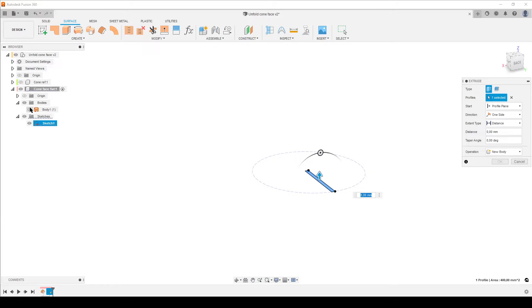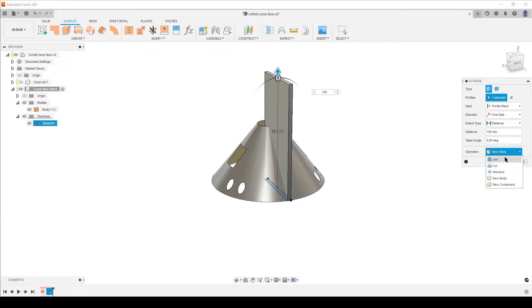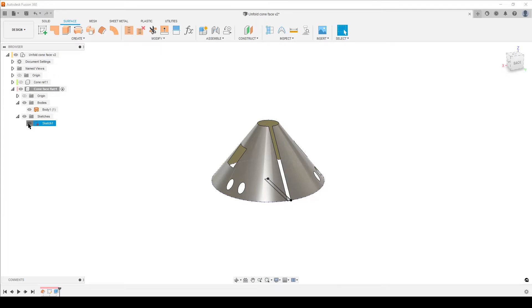Finish the sketch. Press E for extrude. Look at things from the correct direction and turn on the body because we're going to cut it. Pull the extrude up — at 150mm it cuts well above the cone. Change the operation from 'New Body' to 'Cut' and it will cut the surface body. Hit OK and hide the sketch.